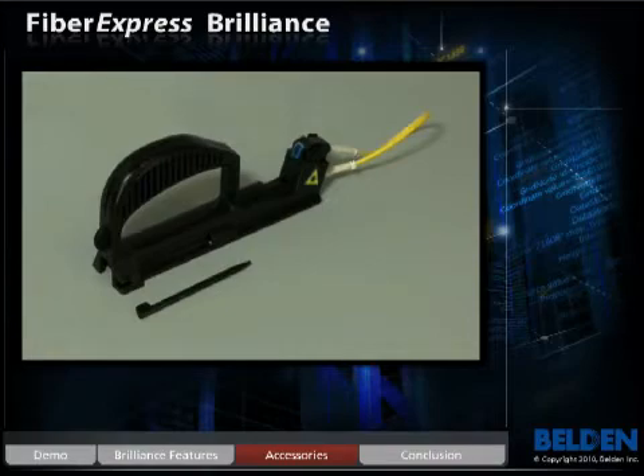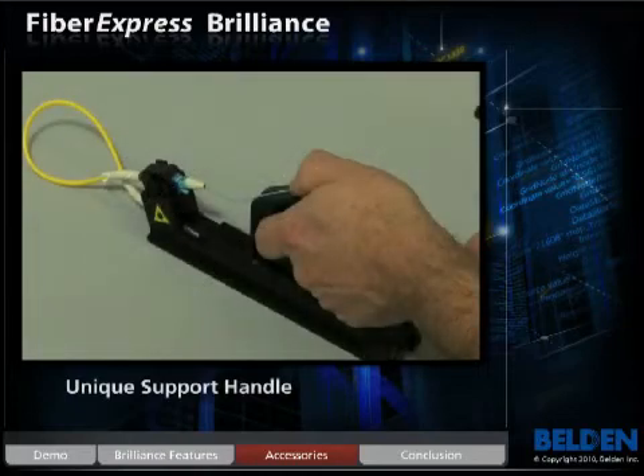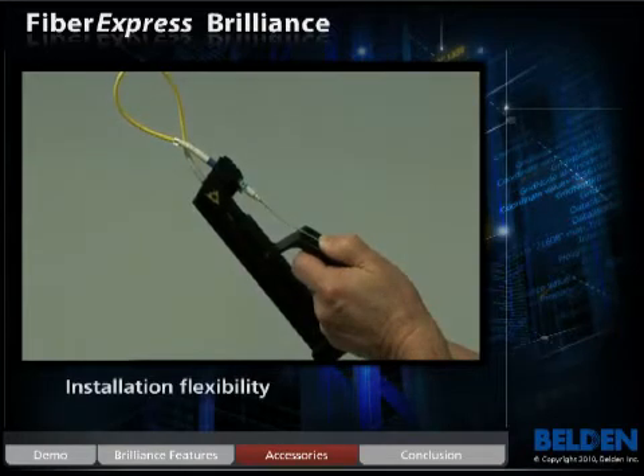Belden has added one unique accessory to this product family: an innovative, ergonomically designed support handle that facilitates a large volume of connections in a short period of time. It offers various installation options and works equally as well while working at a table as it does while standing.